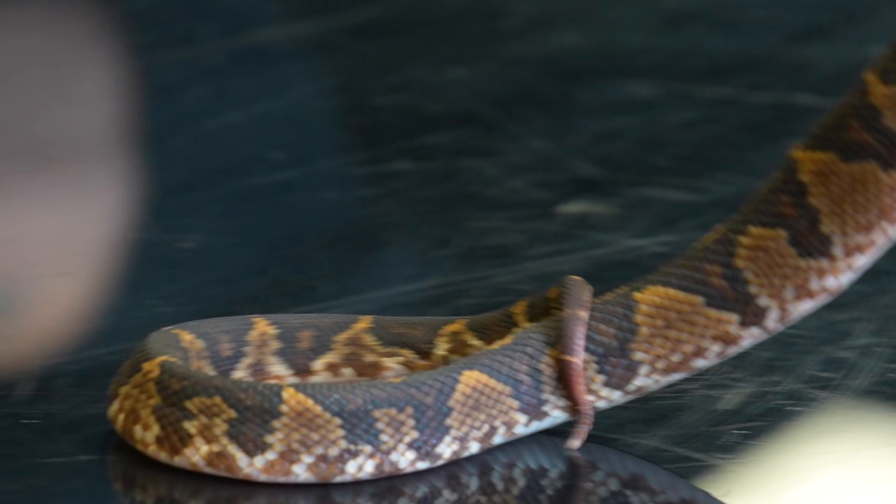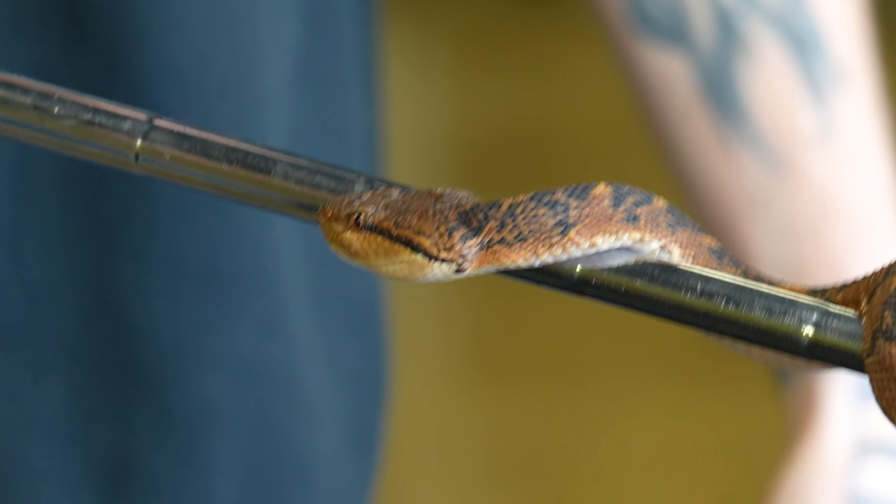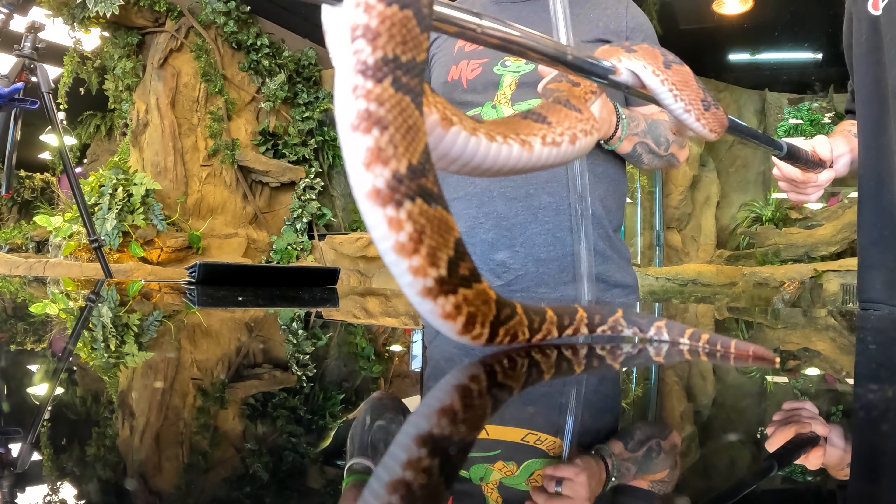What we have here is actually a Bushmaster — this is the largest pit viper on the planet. These guys can literally get up to nine feet in length. They are definitely potent, they are bouncy, they are crazy. They strike in all kinds of different directions. Definitely an animal you do not want to get bit by.